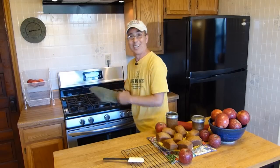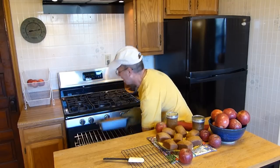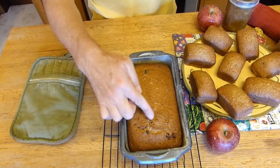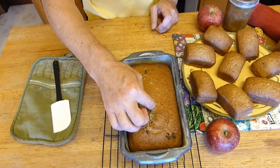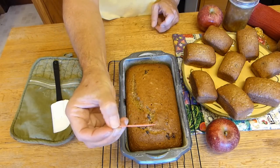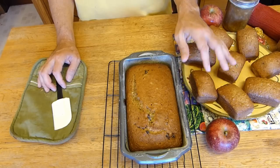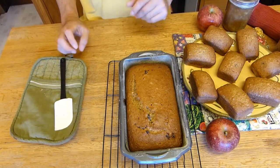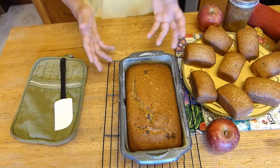Thank goodness for a timer — I almost forgot about this. The golden brown color is really a nice added bonus to this. Remember I mentioned that it would crack along the top? Yep, that's what it did. I'm going to stick the toothpick in right in the center — you always want to do it in the center. That's what you want to see — nothing on it. This is perfectly done. We are going to let this set for about 10 to 15 minutes just to cool down and to settle, because you don't want it breaking apart.